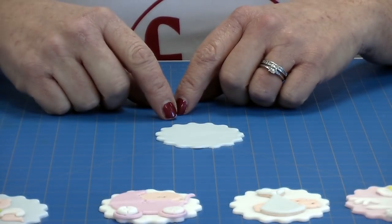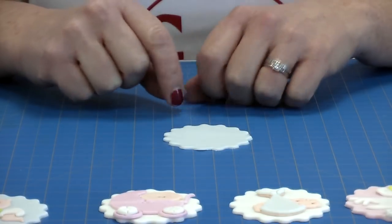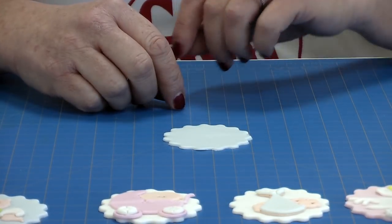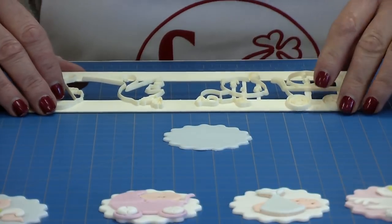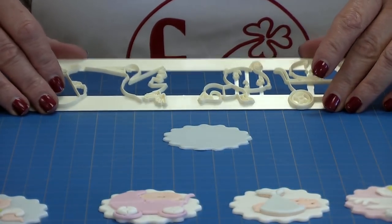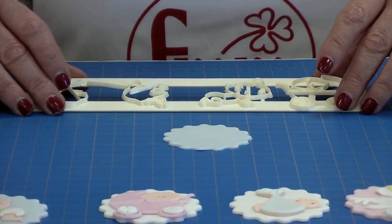I'm going to demonstrate how you can make a cupcake topper — these are really easy to use. They're great for beginners because they're nice and simple, but they're also great for professionals. They're very good because they go right across all the different celebrations: baby naming, christenings, baptisms, new baby, baby showers, or even a young baby's birthday cake.